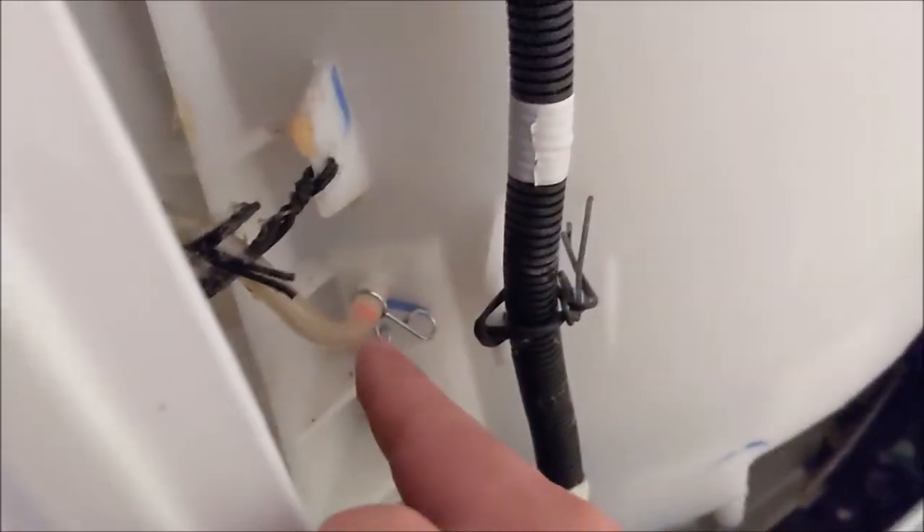Just like in that YouTube video — which I'll include — there's a clear tube that goes up to the water level sensor. You can follow it down here. What was happening is this tube end over here had fallen out from the water level sensor.